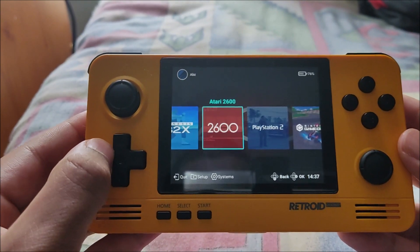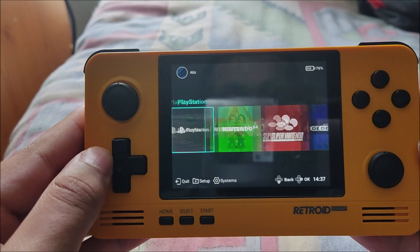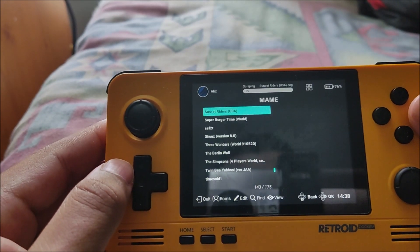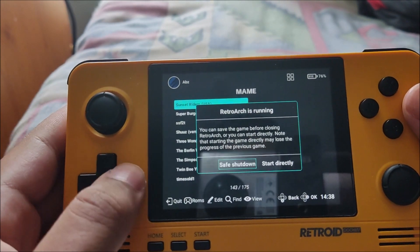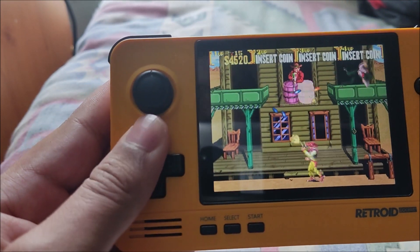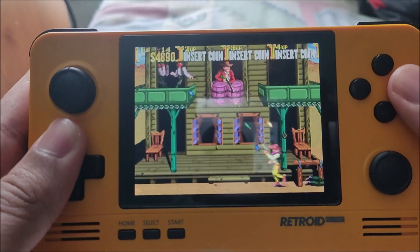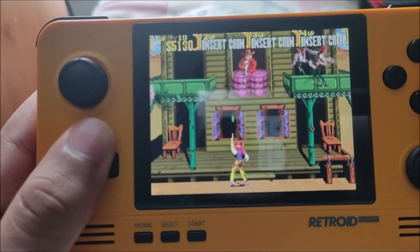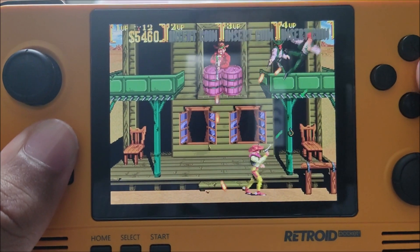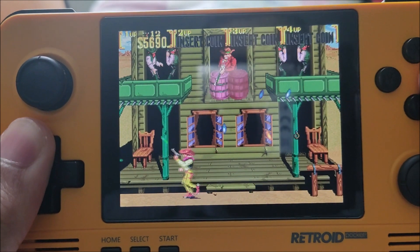People mainly talk about the Retroid Pocket 3 Plus, which is understandable because this one is not really sold anymore. But guys, honestly, this device — it says MAME here but I'm not really using MAME, I'll talk about what I'm actually using to get this up and running. For now we'll just play a bit of Sunset Riders — honestly it's a fantastic game.